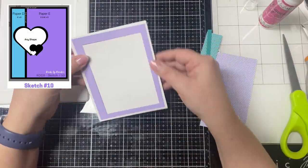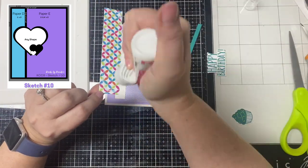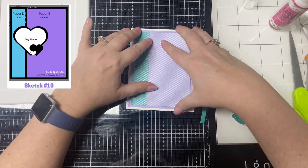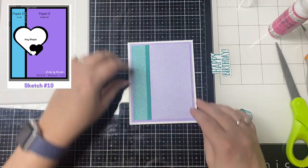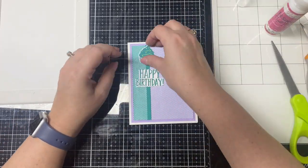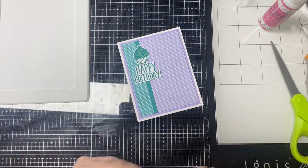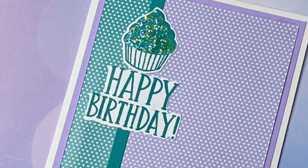For card number 10, this one is super simple and fast to make. You'll just align the two pattern paper pieces together and then place a quarter inch strip along the seam once those are glued down. I glued down the 'happy birthday' sentiment stamped in teal along the seam toward the top, placed the cupcake above that, and finished this off with some Stickles glitter glue on the frosting.